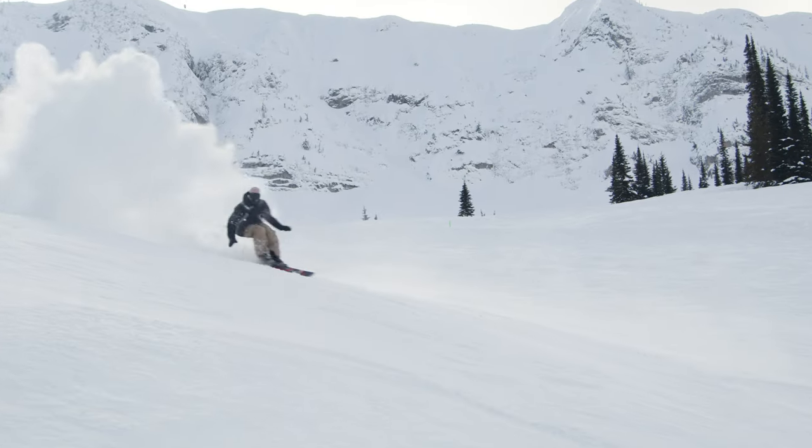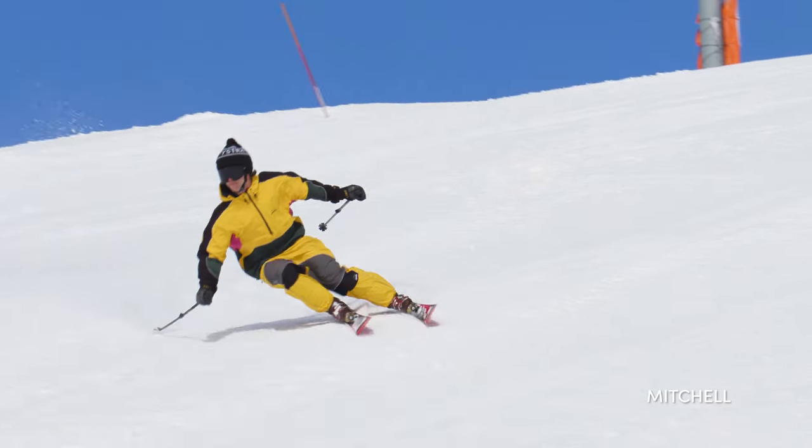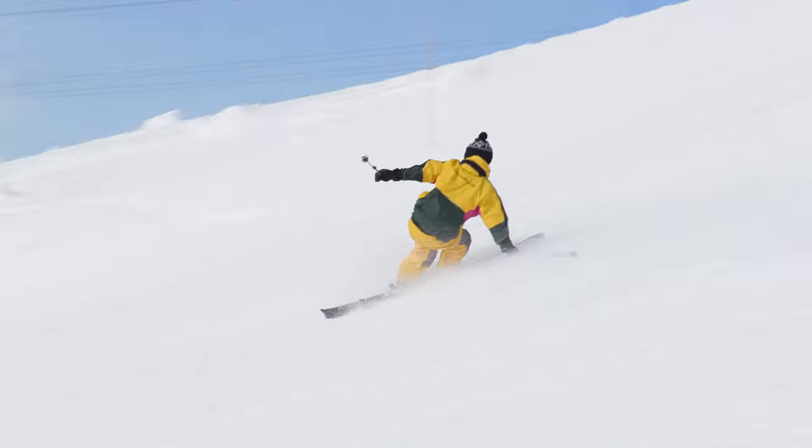Blade! The Blade is so much fun to carve around anywhere on the mountain. Super fun and I love it. Whether it's in spring or with a little bit of pow, it's like the everyday ski that brings a big smile on my face.